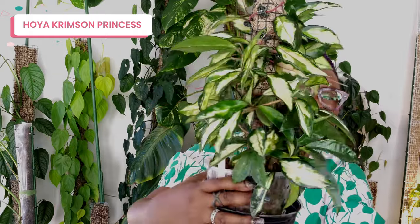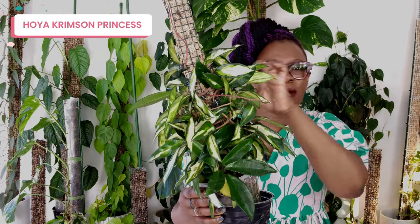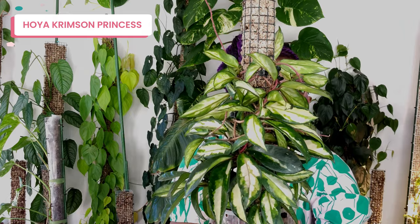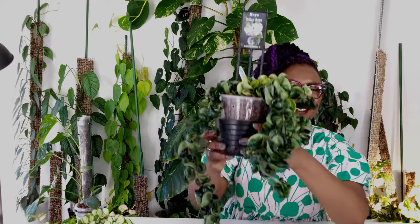Just look at those leaves — they look like such a pretty picture. What I'm actually doing with this plant is every time I get those long tendrils I wrap them around the pole because I want it to be really really bushy. That's why it looks like there hasn't been a lot of growth since the last time you saw it. I just keep wrapping it around, and by the time it gets right to the top it's going to be a majestic pole filled with my Hoya Crimson Princess.